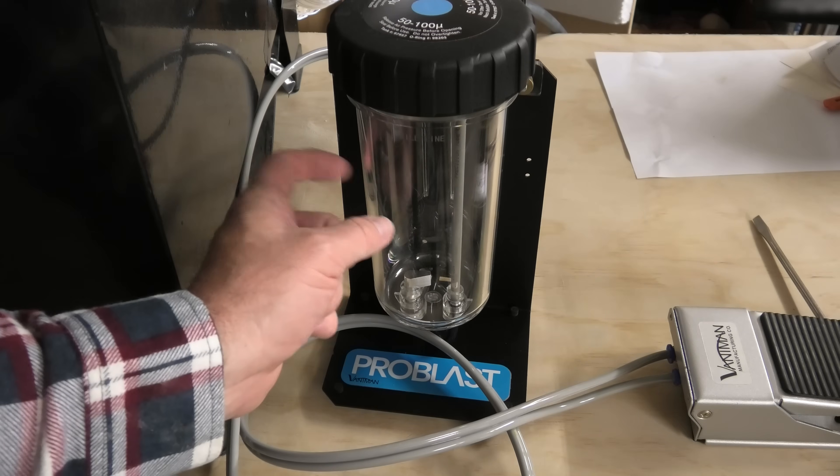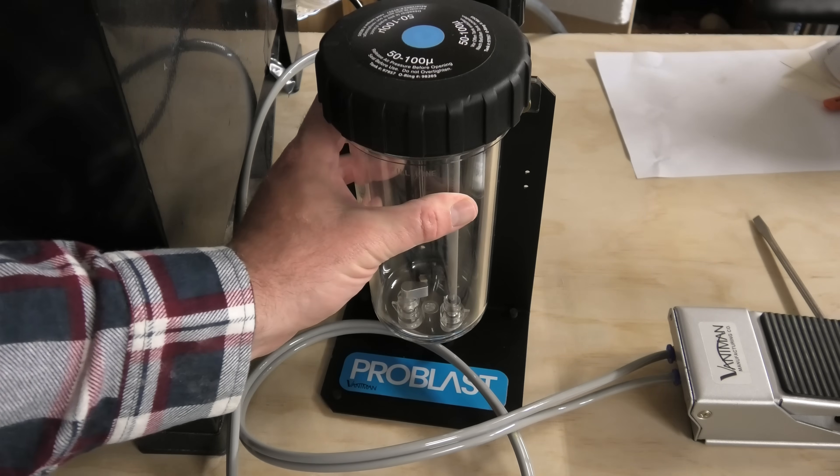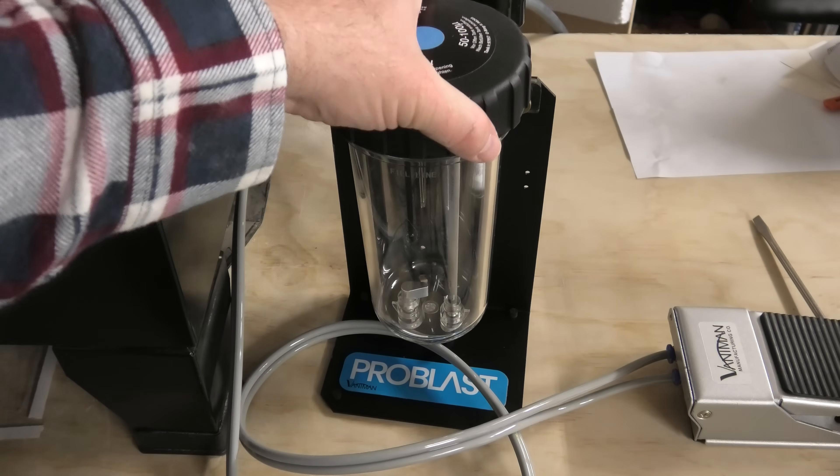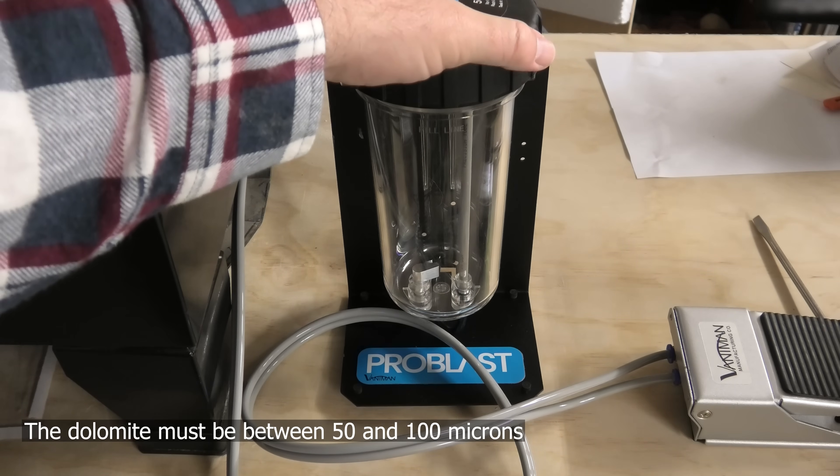Now we just need to fill up this container with something between 50 and 100 microns. I'm going to try dolomite, and I couldn't find any dolomite online so we're going to go sift our own dolomite.